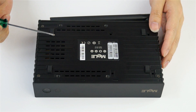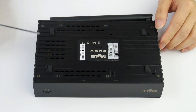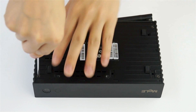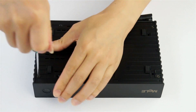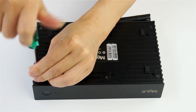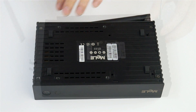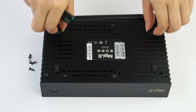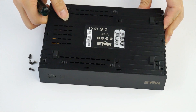First, we need to take off the bottom panel to open this mini PC. You can see here there are four screws. Let's take them off. Now we have taken out the four screws and we can open the bottom case.